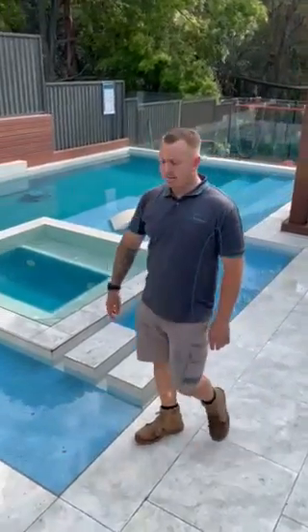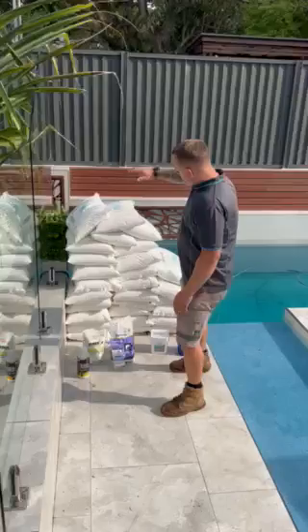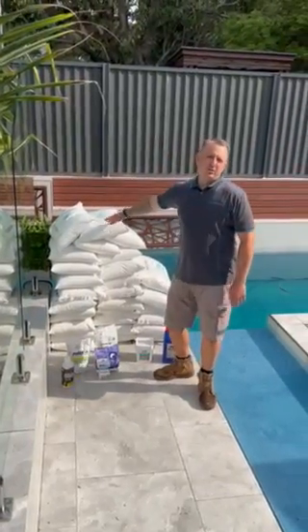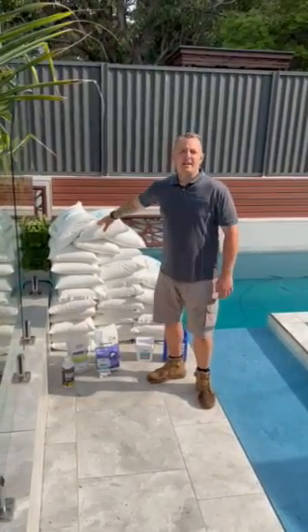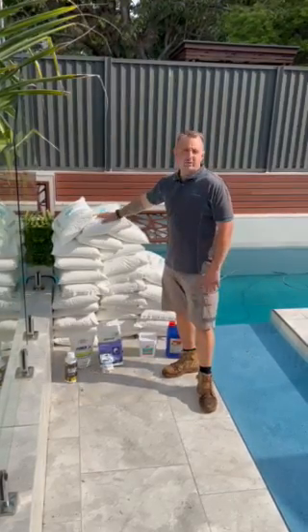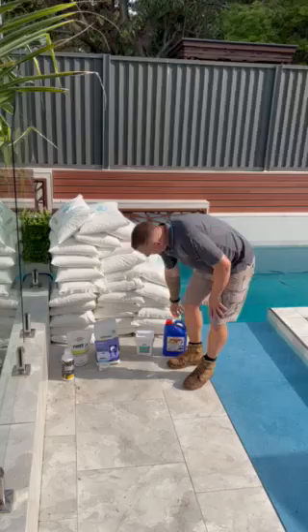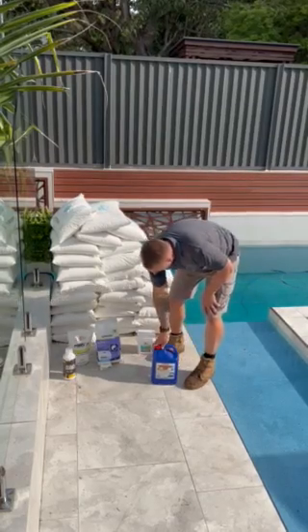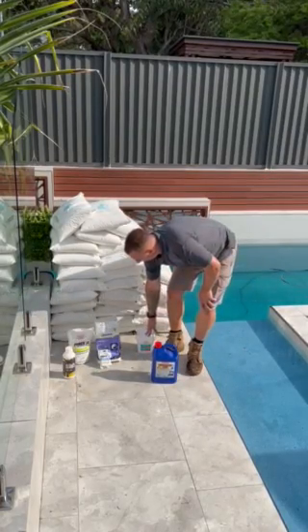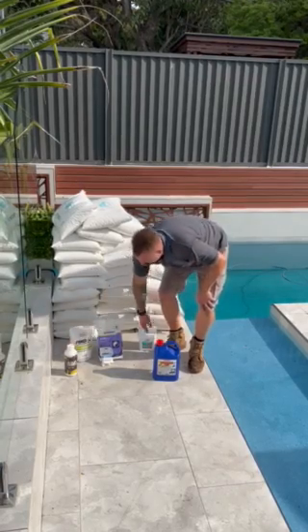So I'll take you guys over here and show you the chemicals that are going to have to go in the pool — this is generally what gets added at pool commission. This is a good sized pool, it's about 90,000 litres, so we've got quite a substantial amount of Matronics Dead Sea Minerals. We've also got our staples which is our acid and our chlorine, our buffering agents, a bit of stabiliser and some aqua shield.